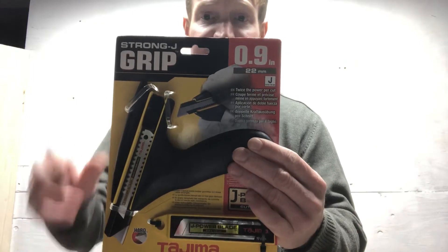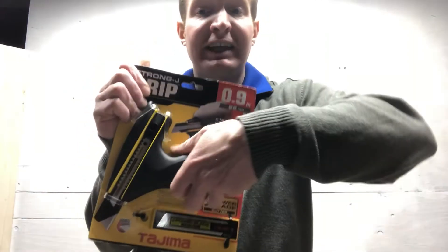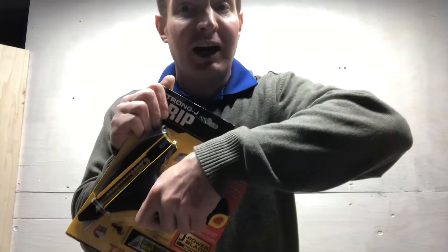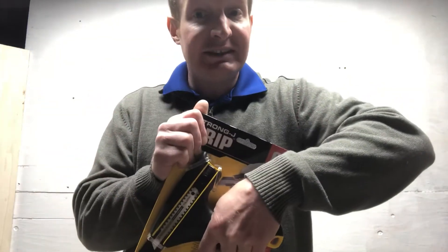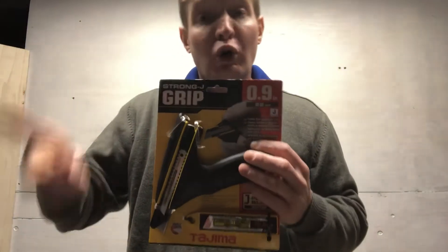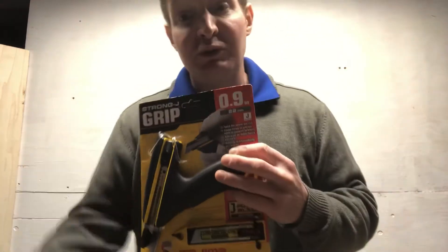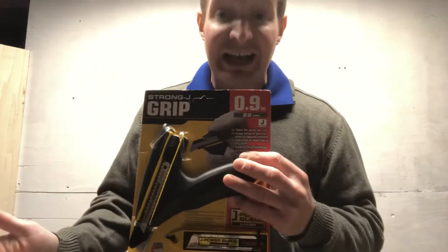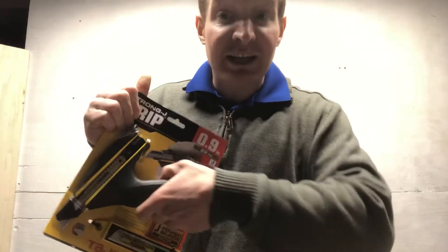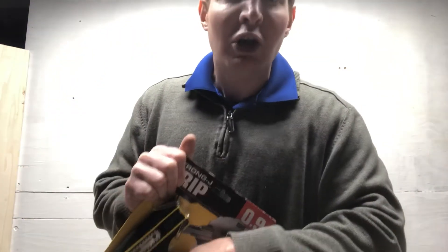Just want to show you guys. This is a new knife, has a great handle so you really can apply pressure in your cuts and be safe. A lot of the time when you use a normal knife and you apply pressure, it's really unsafe. You slip, you hurt yourself, things of that nature. So this is a really safe way to apply a lot of pressure when you're cutting.